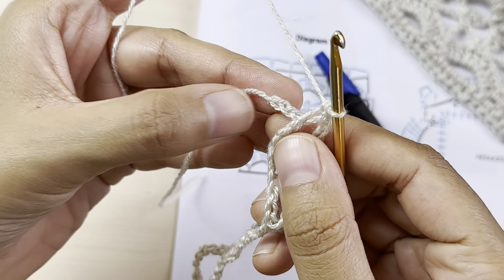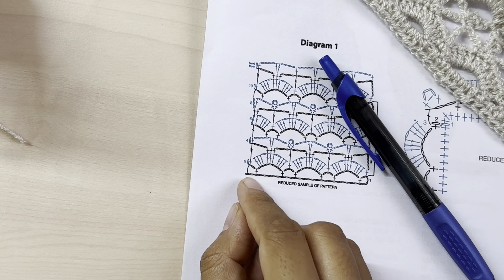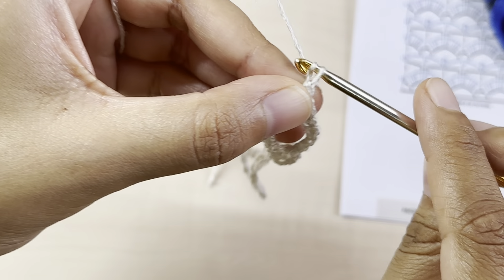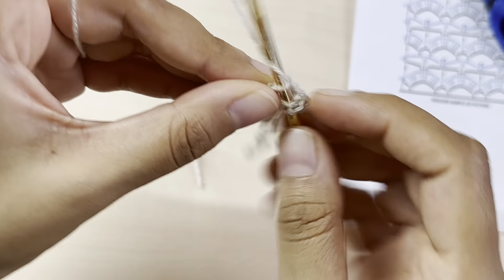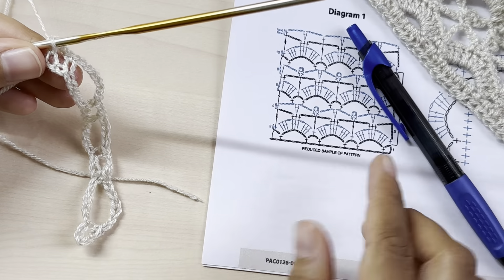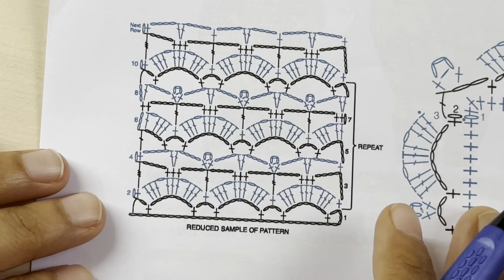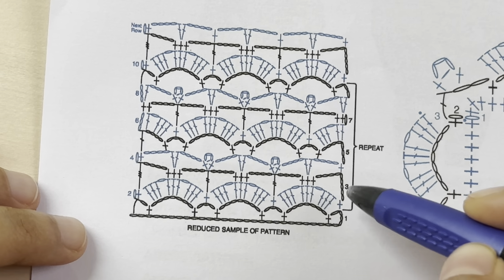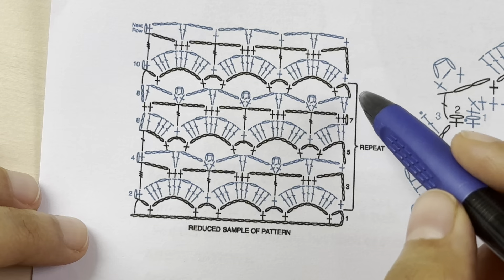Now as you can see I am down to my last two chains, so according to the diagram we're going to skip one chain, chain one, and into the last chain make a half double crochet. So: chain one, skip one, and a half double crochet into the last chain. This was our foundation row — row number one. Rows two through nine are a repeat, so once we complete rows two through nine, we come back to row two. It's just a pattern repeat of these eight rows.